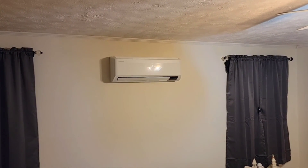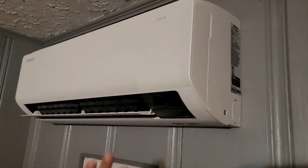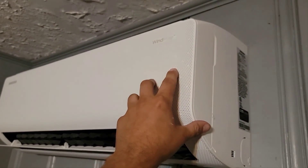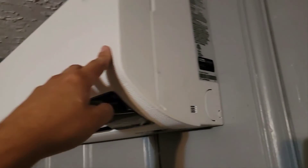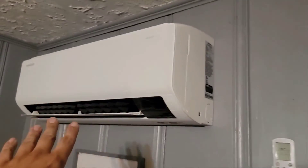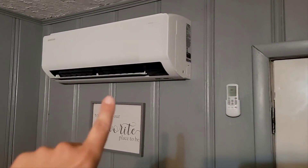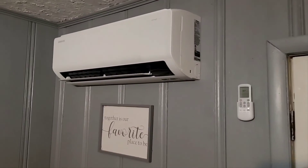A head in the kitchen area. Another head right here. This is the last head. So the unit in the living room and the kitchen are Wind Free models and they're 12,000 BTU. The units for the rooms are 7,000 BTU. So I got three 7k — 7,000 BTU — and then two 12,000 BTU.